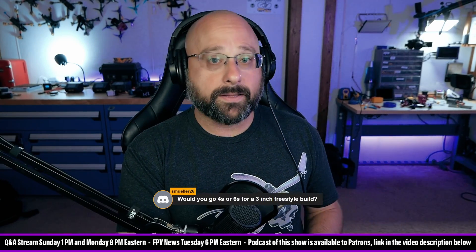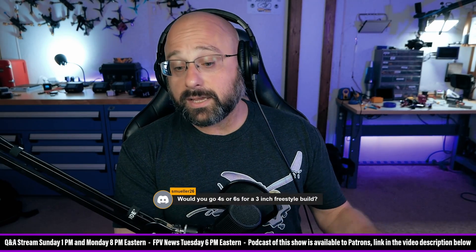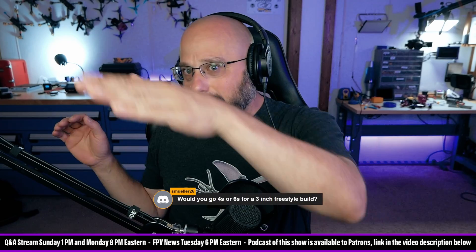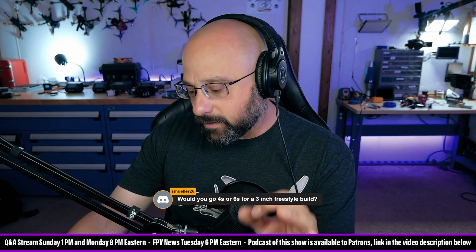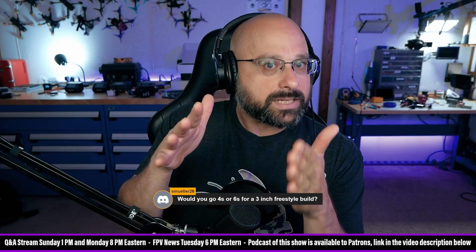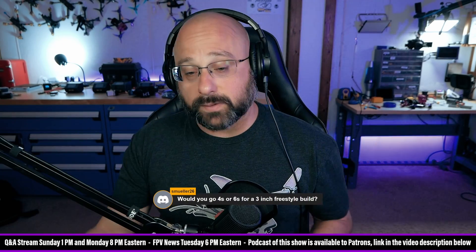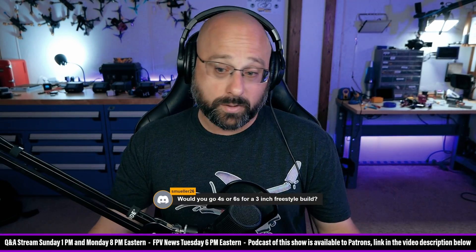For typical flight, it's not that compelling. But if you're going up to something like a 7-inch, 8-inch, or 10-inch, now you've got bigger motors and bigger props, and the higher voltage starts to become beneficial. There is sort of an ideal voltage range for any given motor and prop size. When you're down in the 3-inch props, 4S is plenty. There's really not a reason to go with 6S, in my humble opinion.